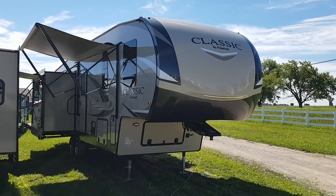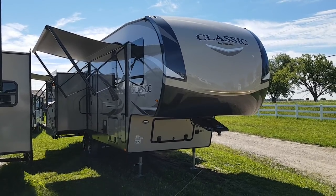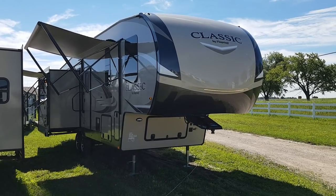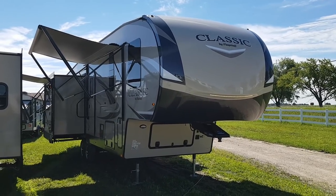This again is the 8529 IKBS. It is a 29-foot box length, ultra-light fifth wheel made by Flagstaff RV. It weighs 9,346 pounds, and this is a triple-slide rear living room with a bedroom slide.